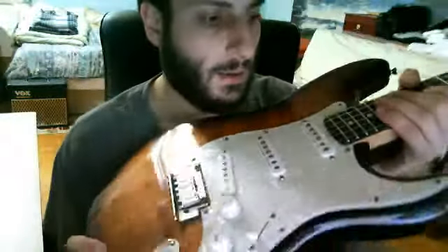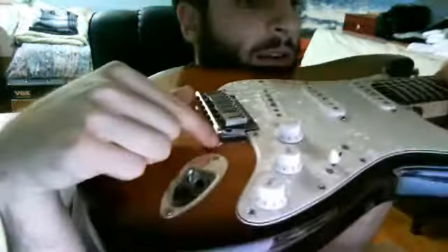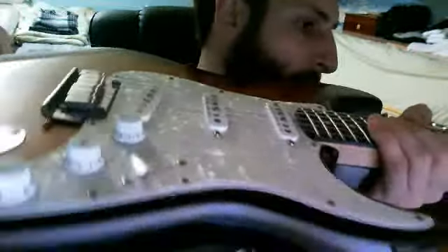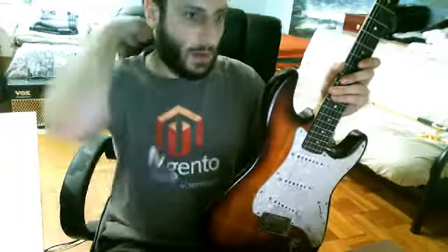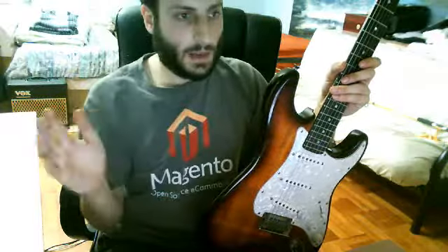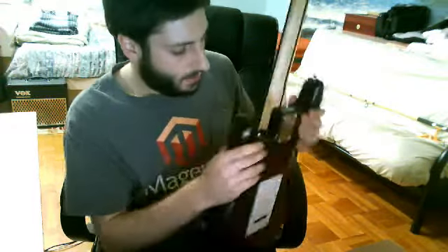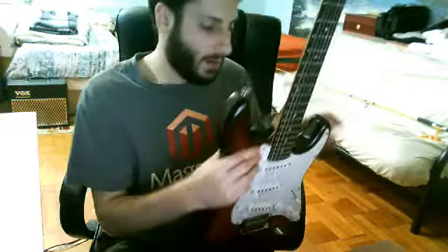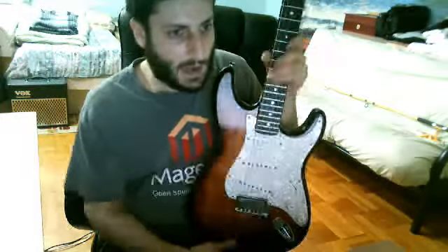Because of this thin Koa top that Fender experimented with, you can get cracking. Underneath you can see a little bit — it looks like finish cracking but it could be down in the wood. Basswood is not the best for changes in humidity, so if you live in an area like New York where you have drastic temperature changes between seasons, you might get some cracking right around the neck joint area from the guitar expanding and contracting. The polyurethane finish that's coated on here tends to crack, but it usually doesn't get down into the wood.